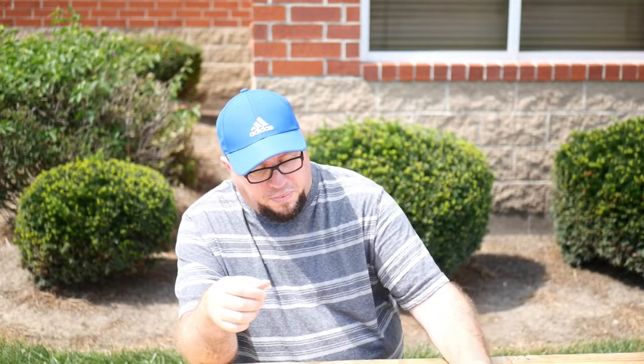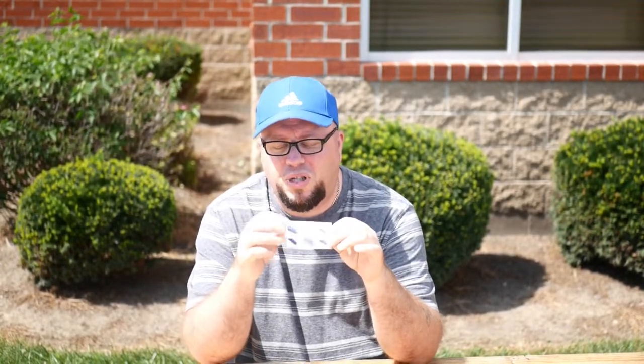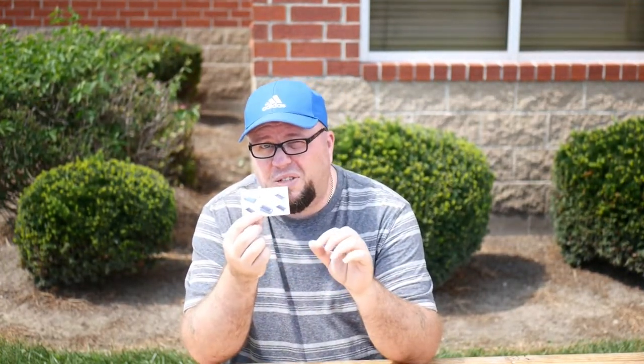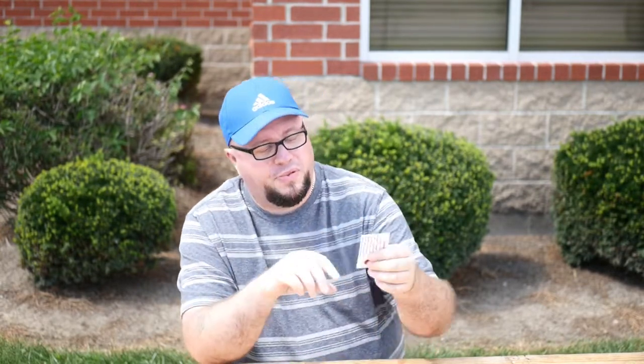The next thing you get is the installation card. It's super simple, but make sure you do it this way. It also has an installation video on their website, ArmadilloTech.com, so they make it really simple for you.